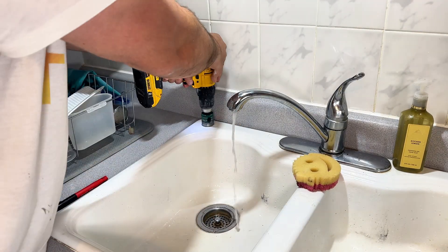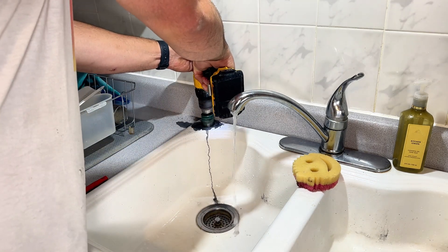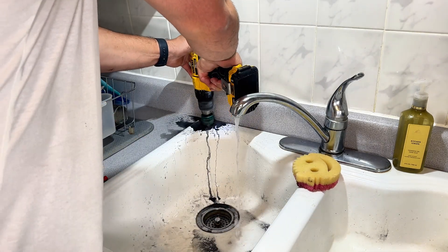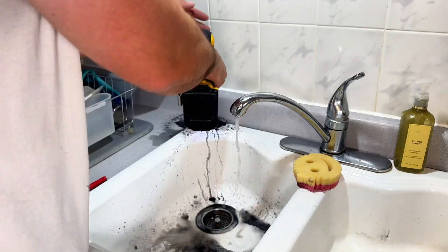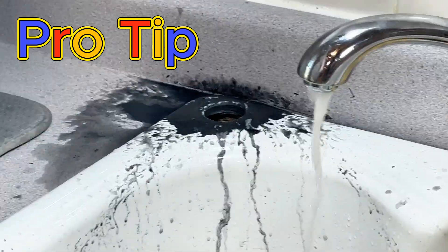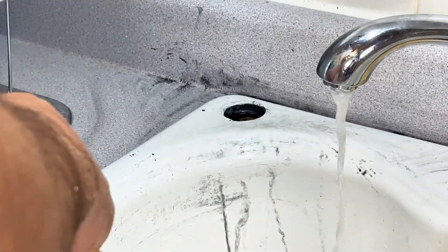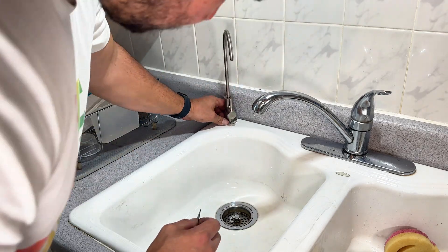Now on to the trickiest part — you got to drill into your sink. Might be easy for some, but I got this porcelain cast iron Kohler sink, probably from the 70s. Gave me a little trouble. Pro tip: you're going to need a diamond bit, depending on your sink surface — it only needs to be a half inch. Now you just take the faucet, slide it down, make sure you got that washer on there.